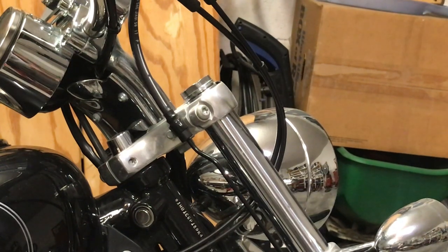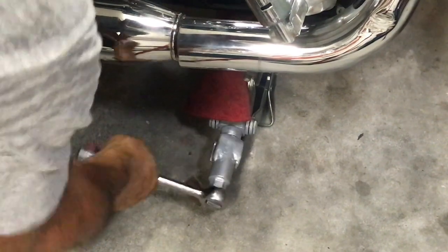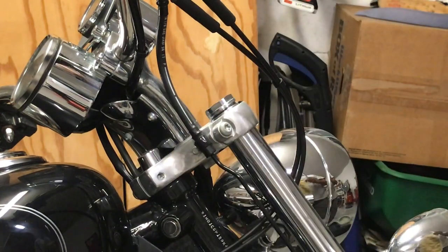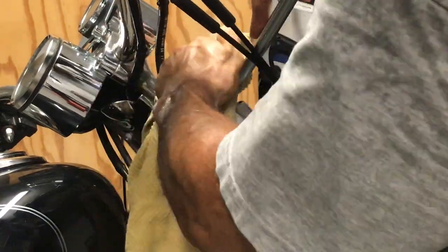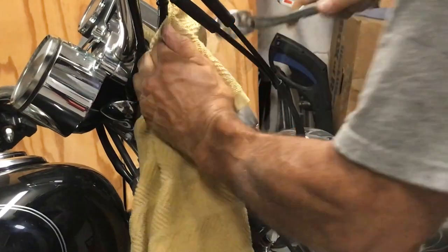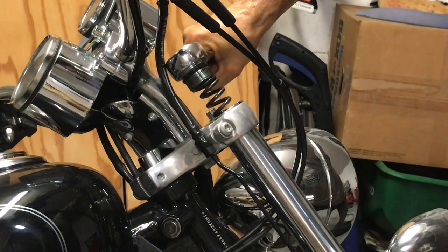What I'm going to do is put a jack just to get the pressure off the front end. I have a towel, and let's be careful, this will pop. And there it goes. Now that wasn't too bad.